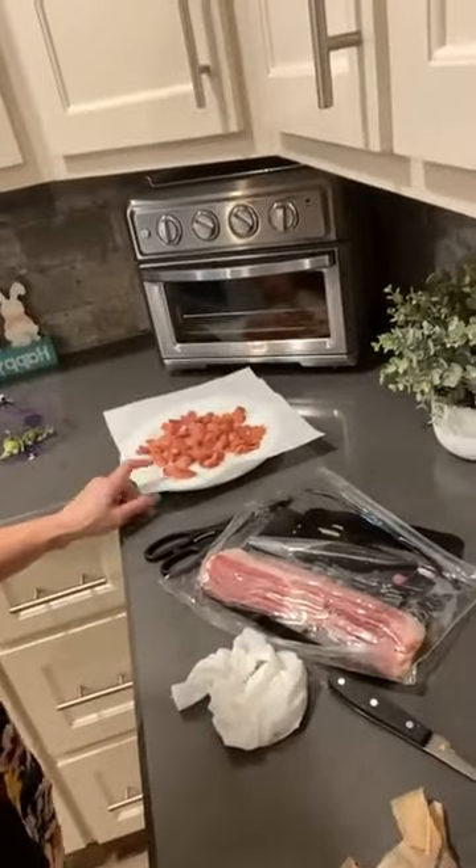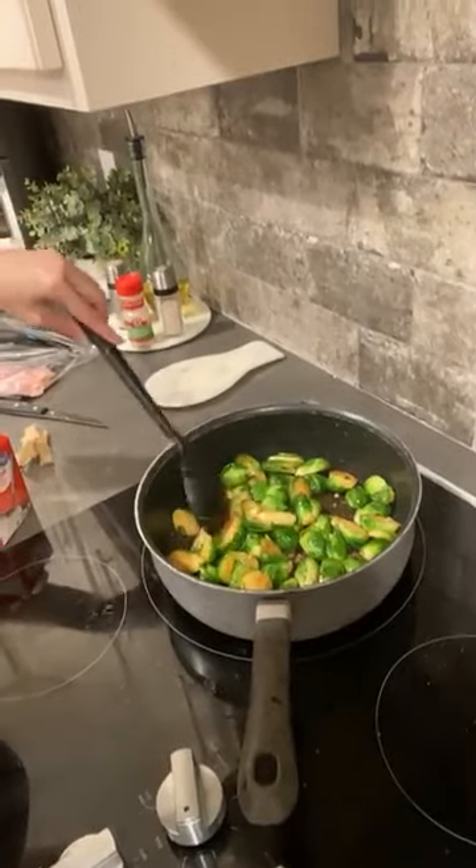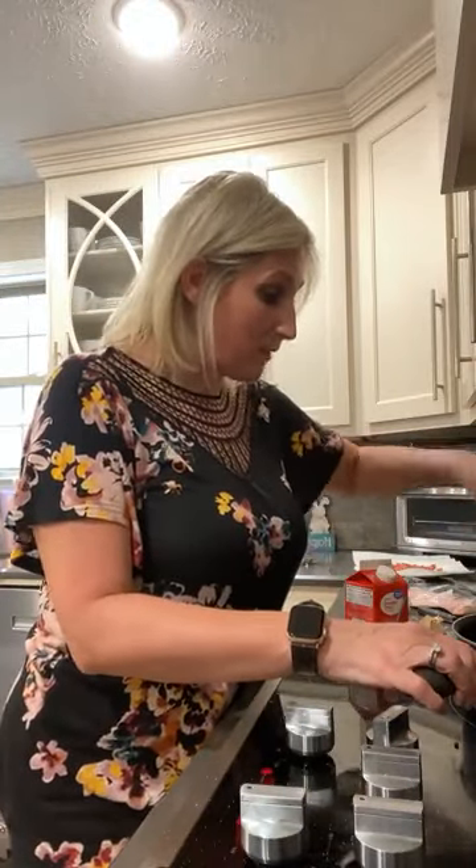We're making one of my favorite side dishes — creamy parmesan Brussels sprouts. All we've done is cook some bacon, keep two tablespoons of the bacon grease in the skillet, add two tablespoons of butter, get that really hot, then throw in the fresh Brussels sprouts cut in half. You can see they're browning a little and getting sauteed. We're sauteing them about five to seven minutes with salt, pepper, and garlic powder.